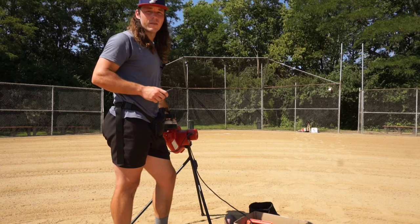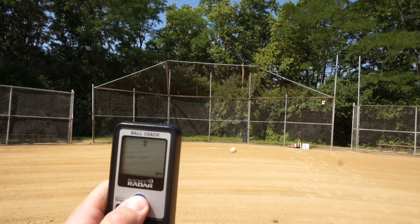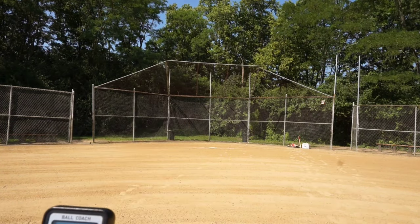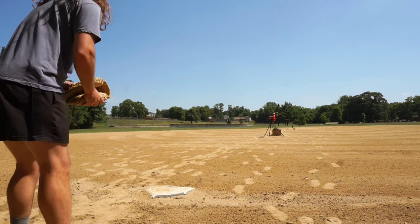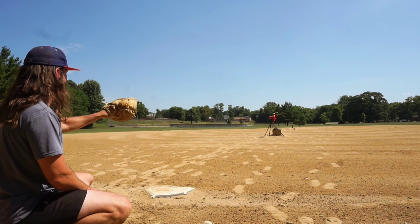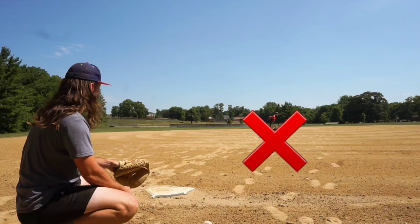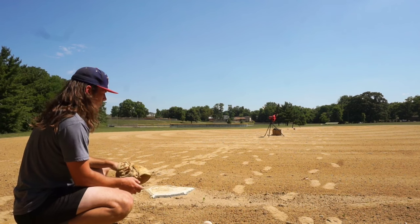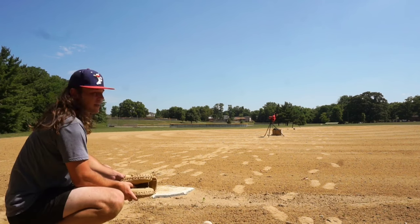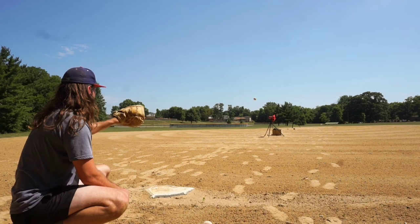It claims it throws real balls up to 45 miles an hour, so let's see what it's got. It was reading 33 to 35 mph. The pitches looked mostly in the zone — a little high but across the plate. One was a little out, one I missed that was low and in, and one right down the pipe. So that's about five for six.